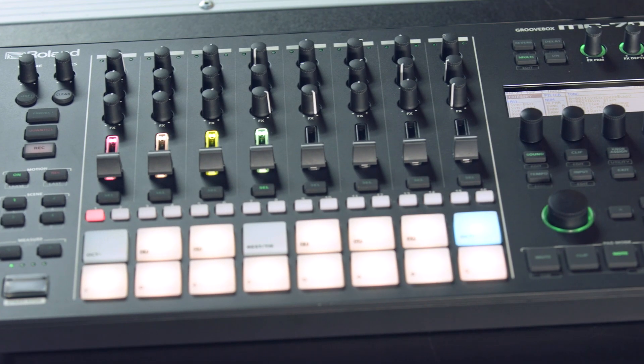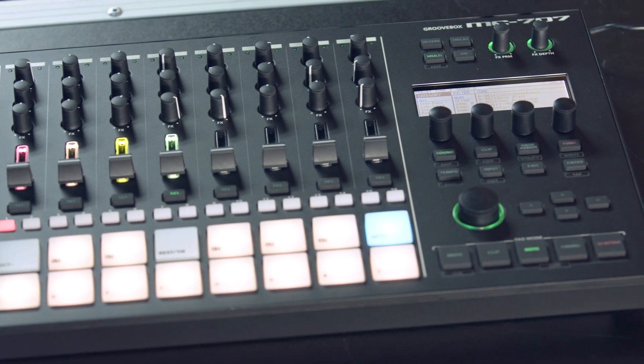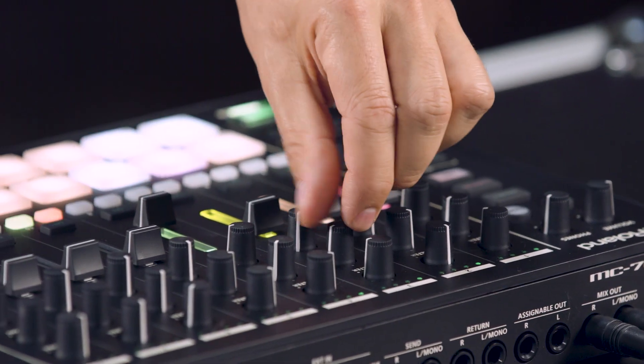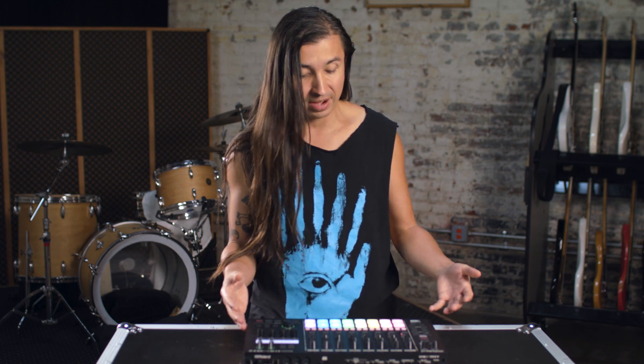I'm super hyped about this machine because I've been a fan of Roland groove boxes since the mid-90s, and to have 808s, 909s, 707s, 606s, and to have TB-303 sounds, the Hoover and everything in an all-in-one is super rad.